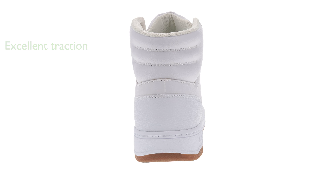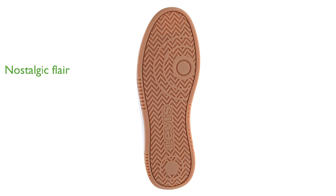A cushioned footbed and padded tongue and collar guarantee long-lasting comfort even during extended wear. The retro-inspired design with detailed stitching and lace-up closures adds a touch of nostalgic flair to any outfit. High-quality materials and construction ensure that these sneakers are not only stylish, but also built to last.